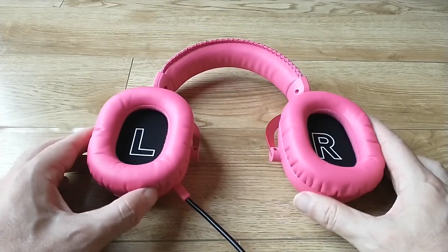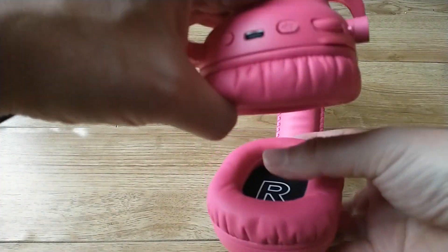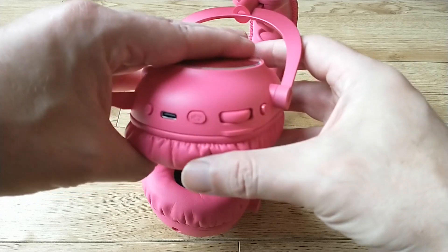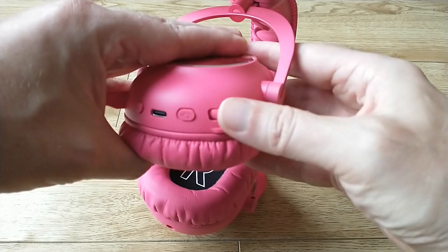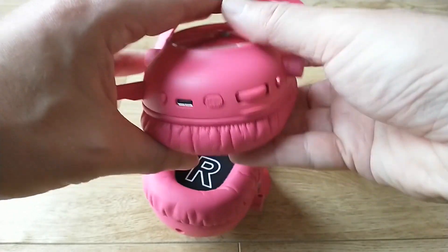The controls for the headset are on the bottom of one earpiece. Easy enough to use, though I might have liked them to be on the outside of the earpiece — but that's just my personal preference. It's very comfortable to use and really well connected.